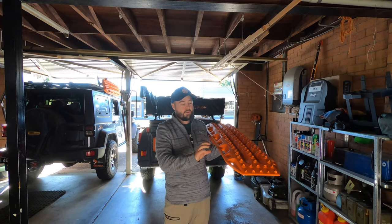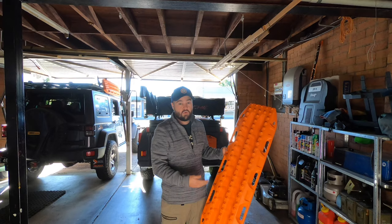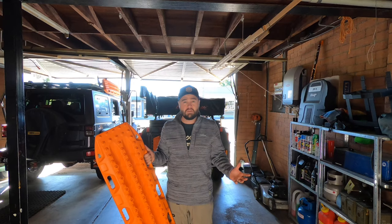They nest together neatly — on the genuine Max Tracks mounting pin set you can nest four Max Tracks together. They're extremely lightweight and very easy to use. We use them a lot in combination with other recovery techniques, so often when we're winching over an obstacle we don't quite have clearance for, we'll winch onto a set of Max Tracks which helps lift the vehicle out of trouble and takes some strain off the winch.